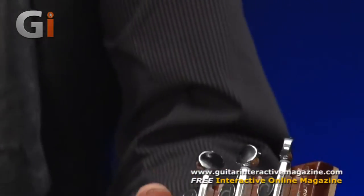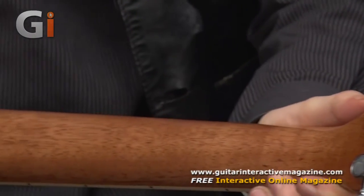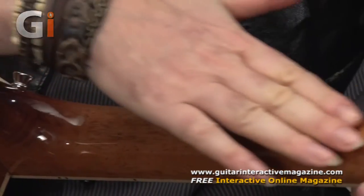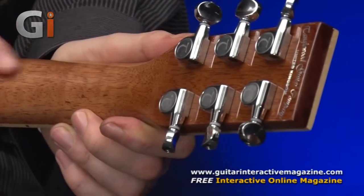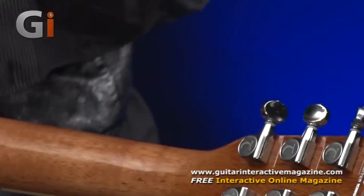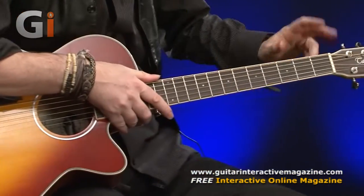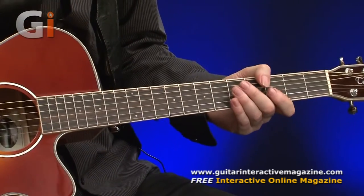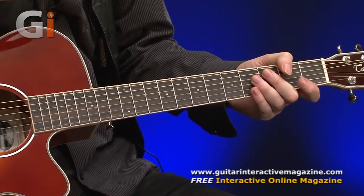We've got a mahogany neck. You can see that they've lightened it — they do that usual thing. This is the second Tanglewood we've had on review, and the other guitar was like this in that they lighten where the neck is. It just gets stained slightly lighter so you can see the grain — it brings the grain out quite nicely. Flipping it over, we've got a rosewood fretboard. Quite a nice dark rosewood fretboard. I prefer dark rosewood rather than light rosewood, but that could just be me.